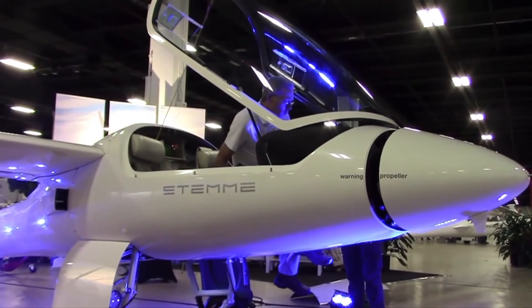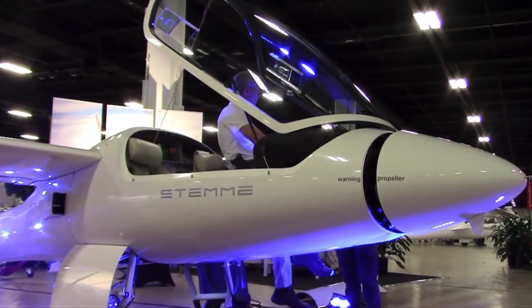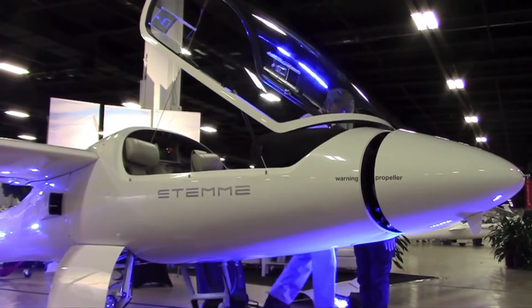I'm Larry Anglosano reporting for Aviation Consumer at AvWeb here at the Soaring Society of America Convention. This year it's held in Greenville, South Carolina. STEMI is here with the S10 motor glider as it prepares to deliver the next generation motor glider, the S12.